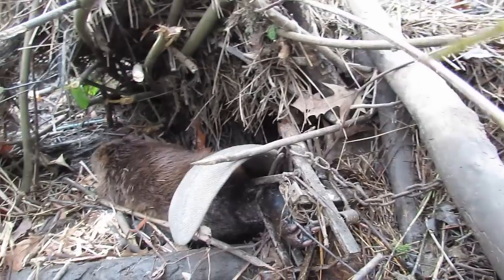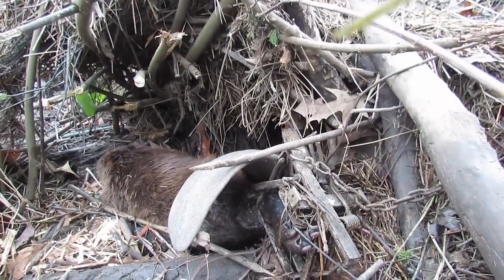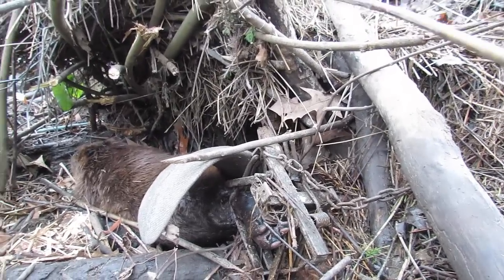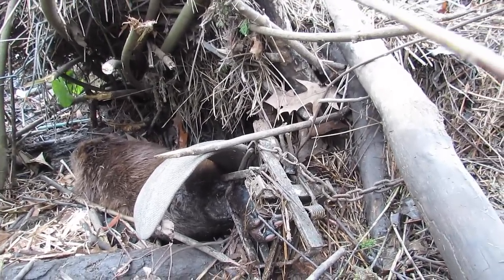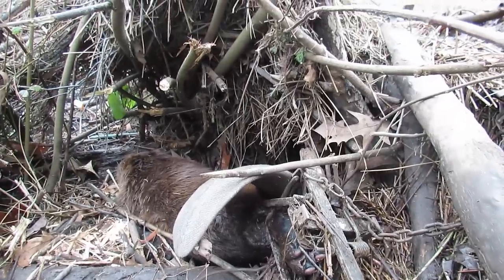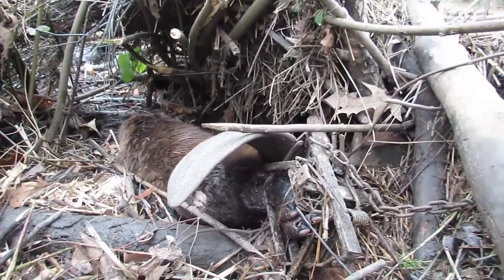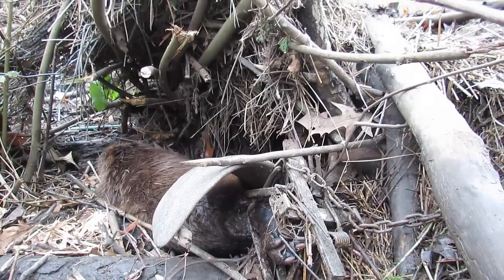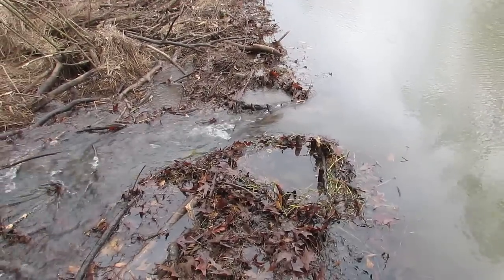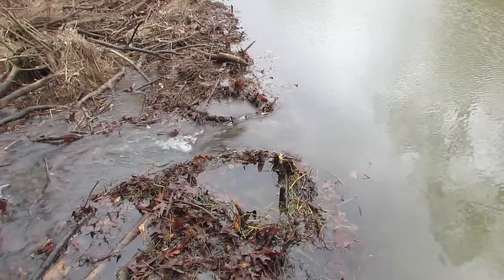The odd thing is this beaver is not even tangled up - he's just chilling. I'm going to dispatch him, re-break the dam in the same spot, and reset the trap. I think this time I'll move the game camera over here on this dam break instead of on the dangle set, because I would have had some good footage of this guy getting caught last night.